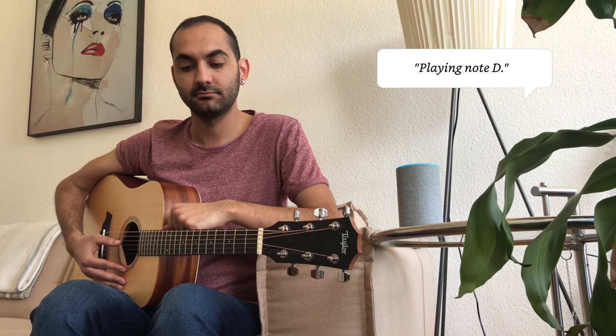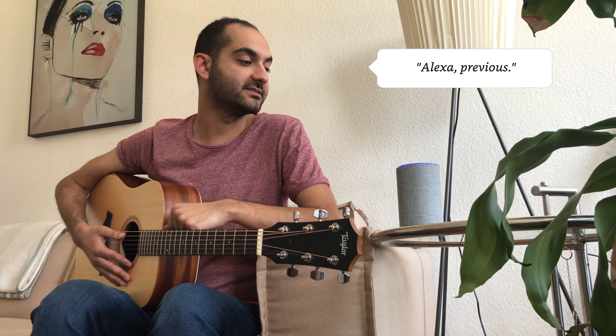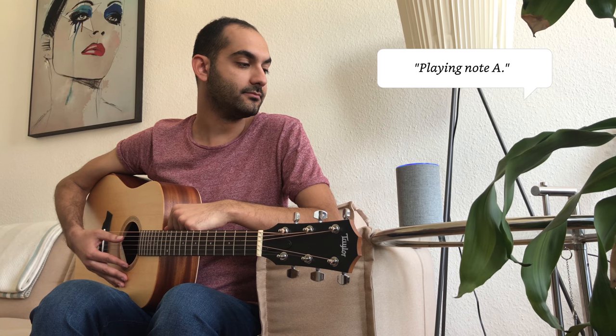Alexa, next. Playing note D. Alexa, previous. Playing note A.